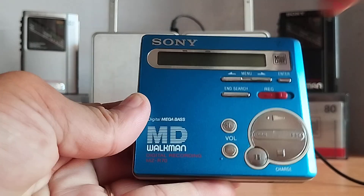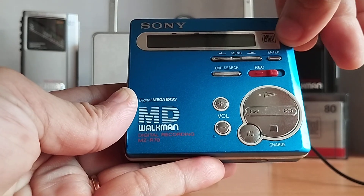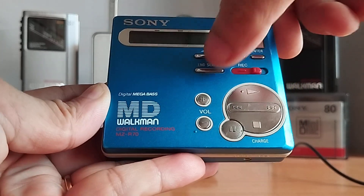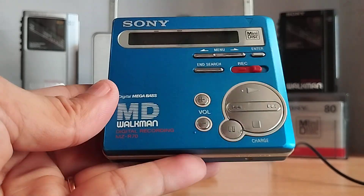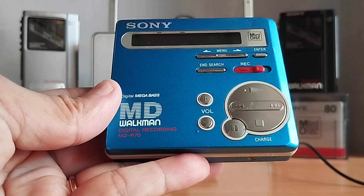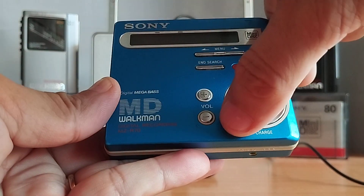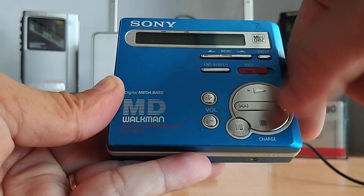Các bạn nhìn mặt trước: ở đây có một màn hình hiển thị, bên tay phải có logo màu đen của MiniDisc. Phía dưới là nút Menu thực hiện các chức năng, nút Enter để chọn, nút Enseed, và nút Rex. Phía dưới có nút Volume tăng giảm âm lượng, và nút tạm dừng. Cái nút tròn bố trí nét bài bên tay phải.